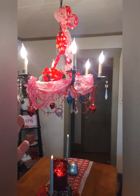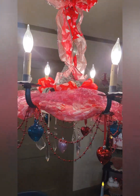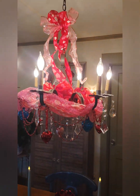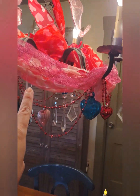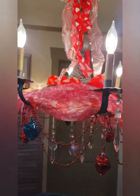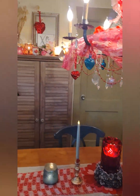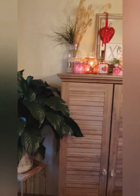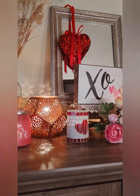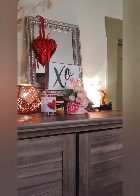So the first thing you're gonna see is my chandelier. I love going nuts on the chandelier for the holidays, and this year I really piled it on heavy — all kinds of different little baubles, ornaments, scarves, and ribbons. Really piled it on.